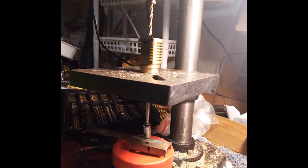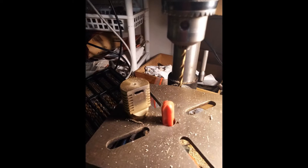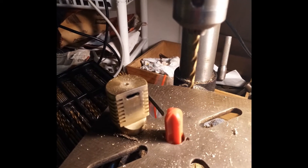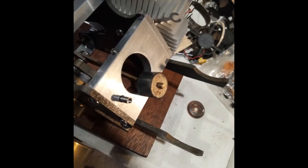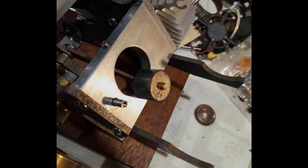I'm getting the other side running and will move on from there.